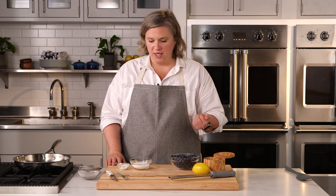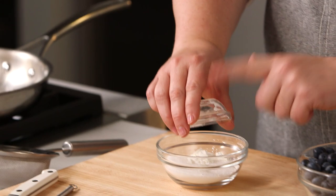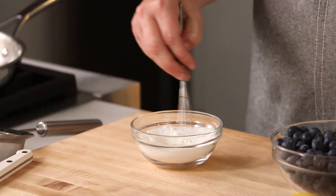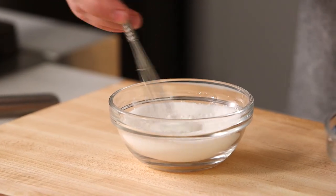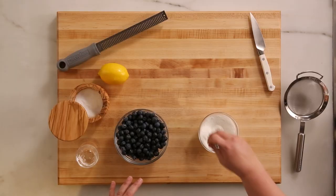To get started, this comes together very easily. I'm going to add my cornstarch into my sugar and whisk it — this is going to help prevent lumps. The cornstarch is there to help thicken the sauce but has a tendency to get very lumpy if added directly to liquid, so give it a little whisk and then everything can go into a large skillet or saucepan.